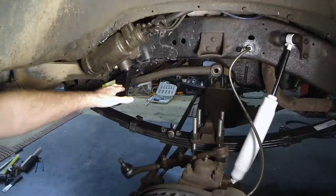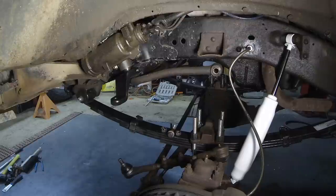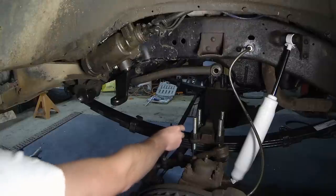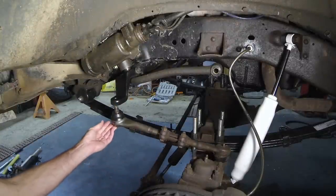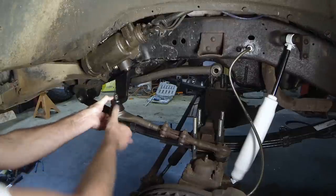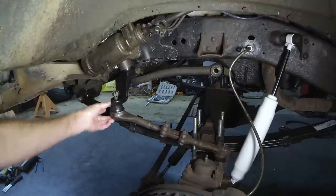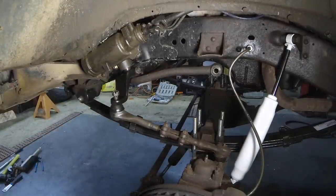Here's the drop pitman arm on the truck. Just engage the splines and then tap it up with a hammer so it slides onto the shaft. There's a cutout on the back of the shaft to allow the bolt to slip in — put the nut on the backside and torque it down. Then get the drag link, position it in the new pitman arm, put the castle nut on, torque it down, and don't forget the cotter pin. You can see I've got the sway bar up and disconnected right now. I'm going to try it that way for a while — some guys say you don't need it, others use it. I can always hook it up later.